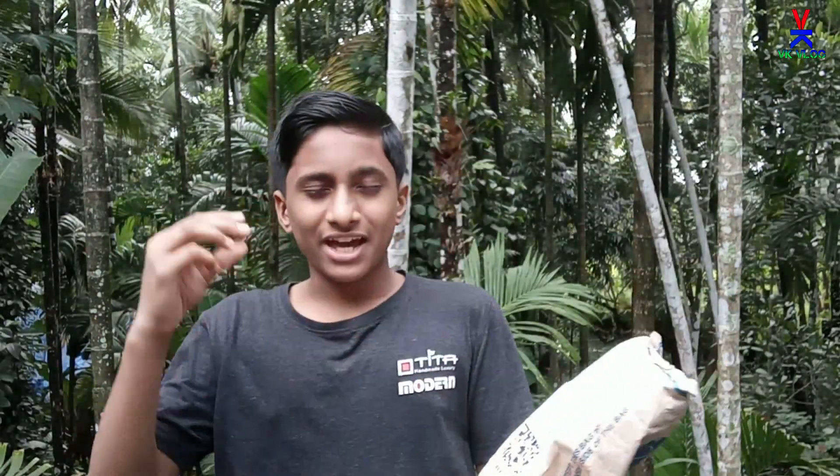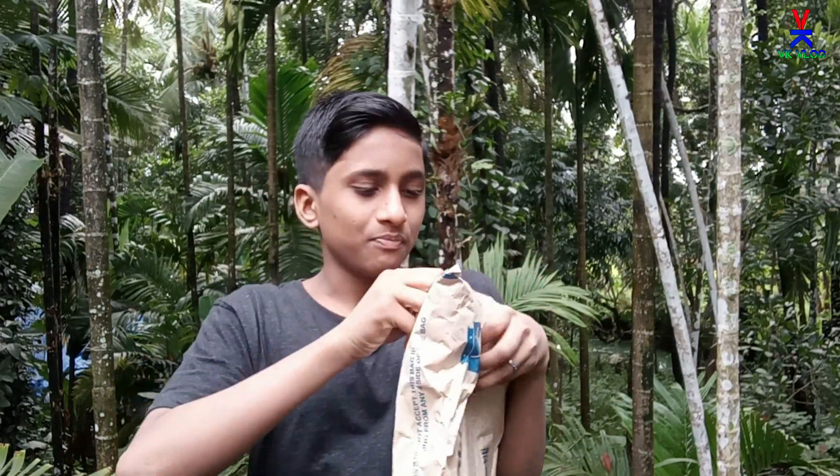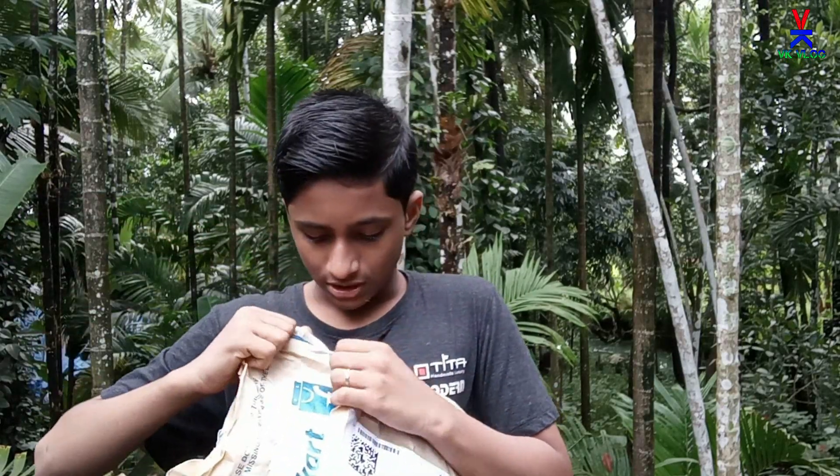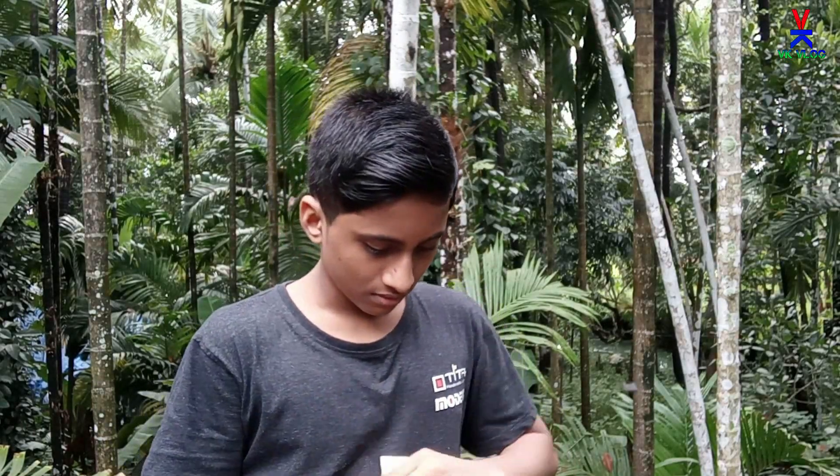Now guys, I am going to show you a new green screen. I am going to show you a new unboxing. Now we are going to show you a new unboxing of our product.